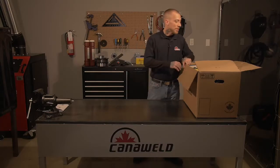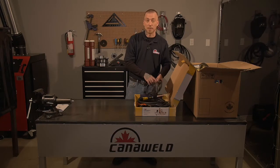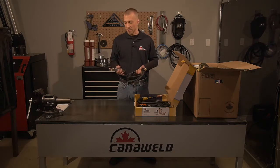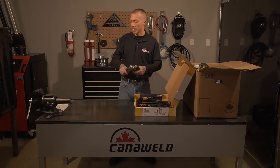Next we're going to take a look at the torches it comes with. First thing we've got is our ground clip. This is a 10-foot ground clip, so it's got a nice bit of length to it so you can reach wherever you need it to go. It's also nice and stiff — it's the alligator style, so you can clip it onto pretty much anything and guarantee good connectivity without getting any shocks.